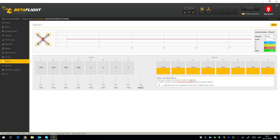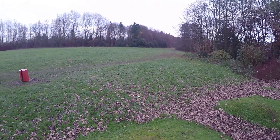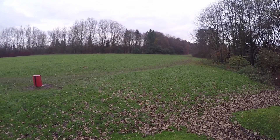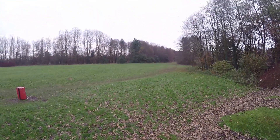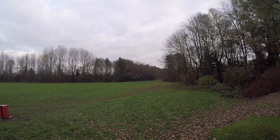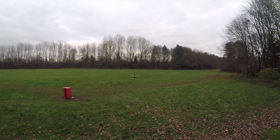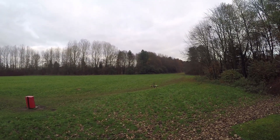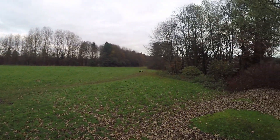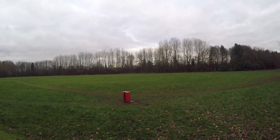Let's go for a takeoff and see what we have. Looking nice — this thing is so tiny. Going for a punch out first — oh, that is nice! Not a bad descent either. Trying some acro out. This one looks like it's going to be just as good as the 130.